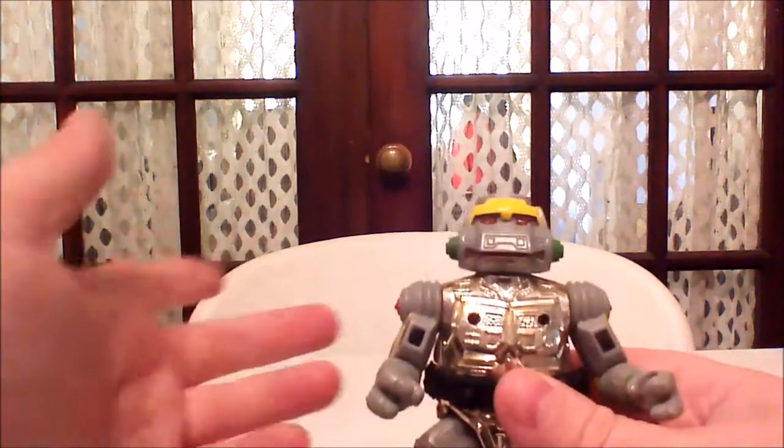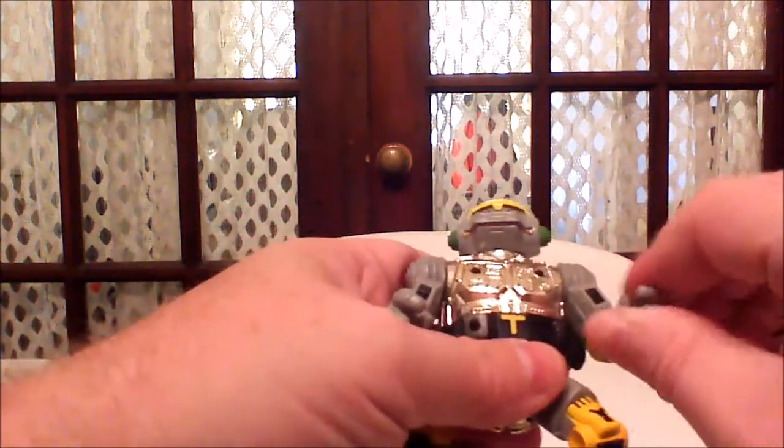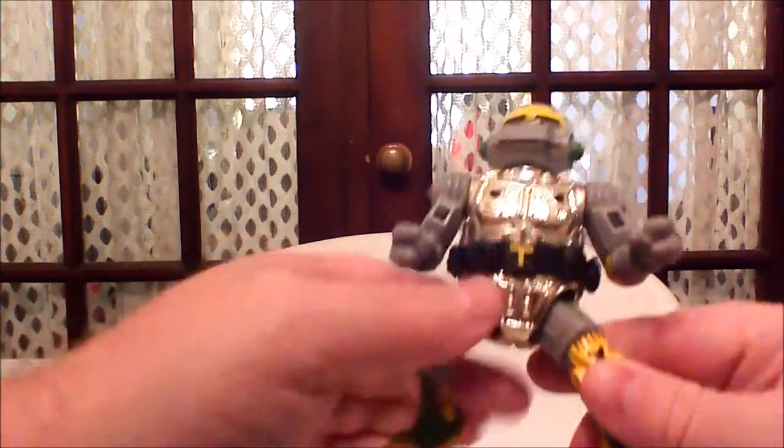First off, typical articulation with this guy. Head moves from right to left — mine is very stiff. Arms move up and down. With him being an engine turtle, he has that standard forearm wrist articulation that all the turtles have. His legs do move forward and backwards; they're on that ball joint.